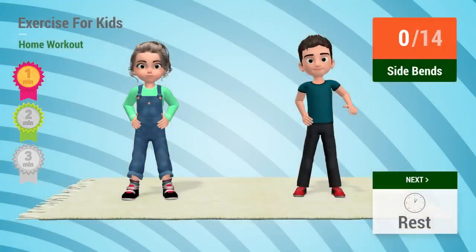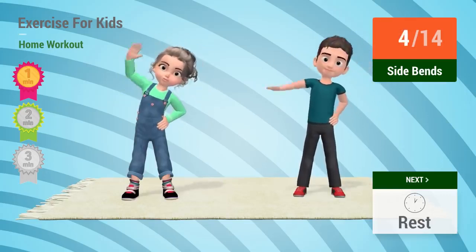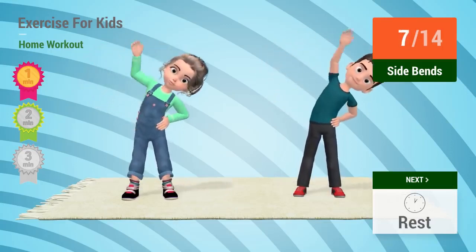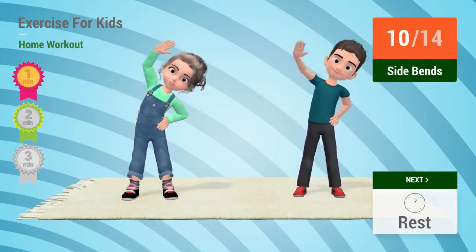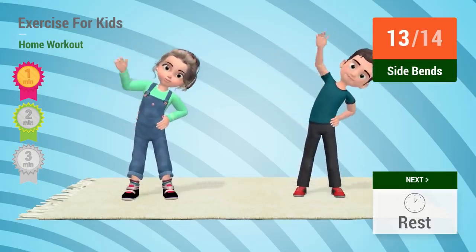Up next: Side bends. In 5, 4, 3, 2, 1. Go! 1, 2, 3, 4, 5, 6, 7, 8, 9, 10, 11, 12, 13, 14.